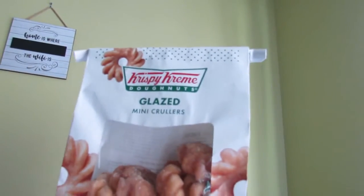What up guys, Vlog Journey here, back with a new review video. Today we are reviewing these — kind of like croissants but donuts — so let's get into this review.